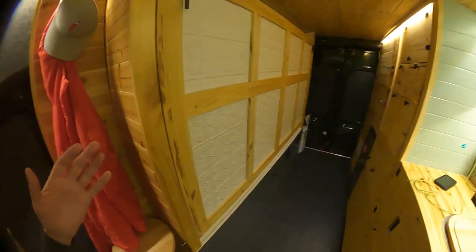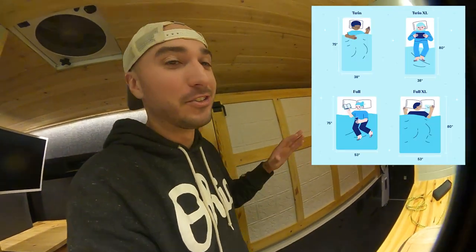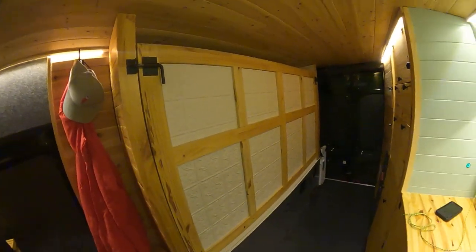Depending on your body type and your comfort with multiple people in the bed, you could fit two people in here, or it might not work for you. I think that's your own judgment call. It seems like people are 50-50 on whether they could actually get two people in something of this size.